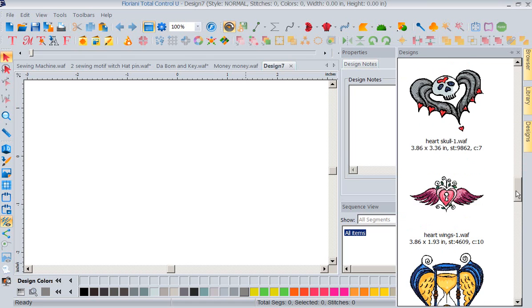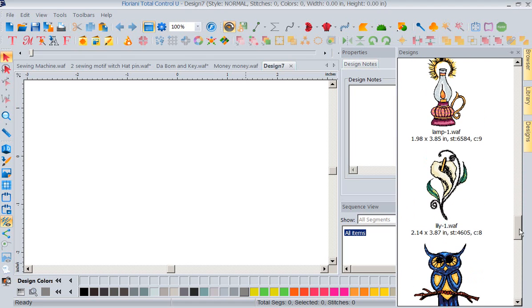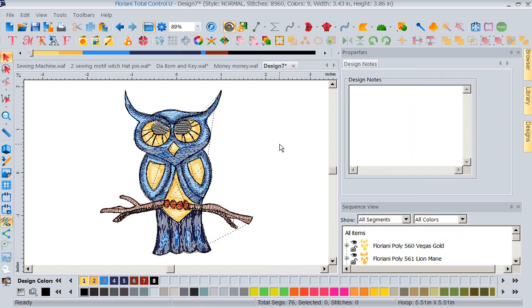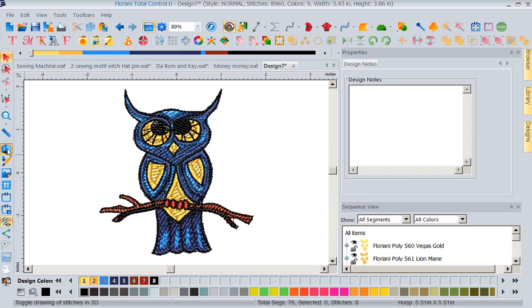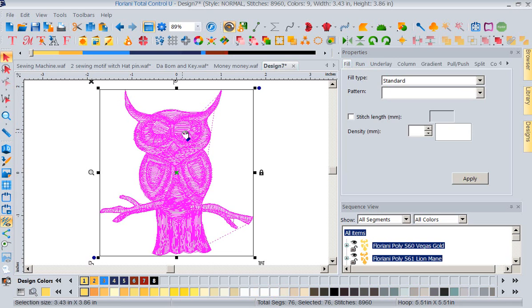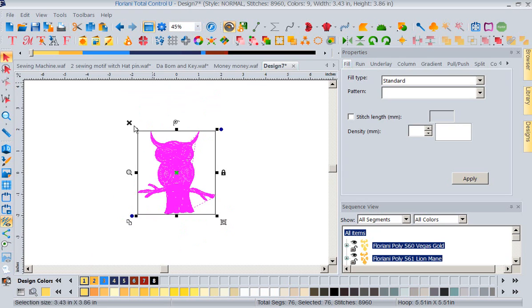I'm going to come over into my designs and pull in one of our cute tattoo designs. These are from our card Forever Tattoo and I'm going to pull in this little owl. Now there's my owl in 3D, but what I want to talk to you about is some really cool features DJ added into Select. I'm going to select my owl — let me zoom out just a bit so you can see all the icons.